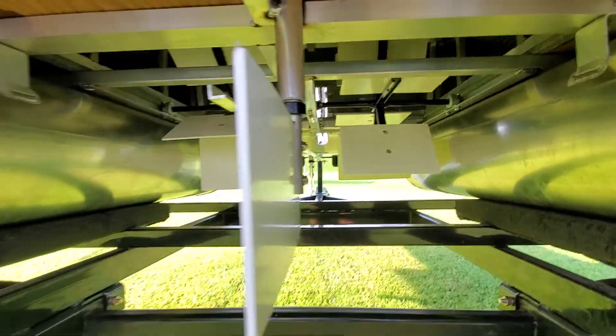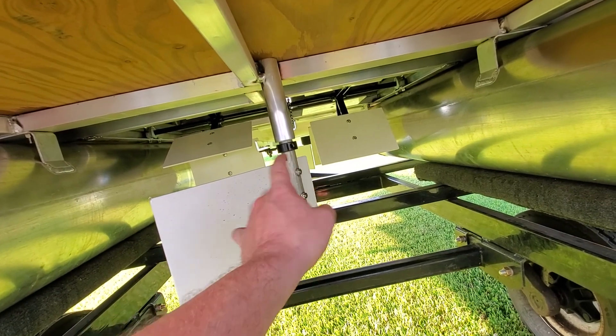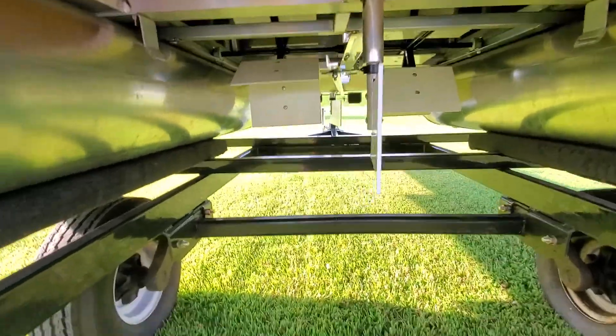That's the paddle setup there. Here's our double rudder system. As I turn, you can see the one up front turning as well. It allows you to turn sharper with these boats.